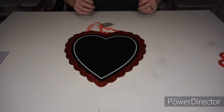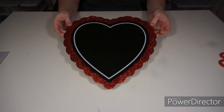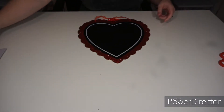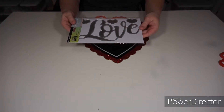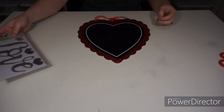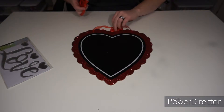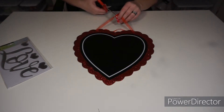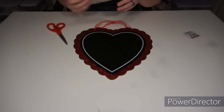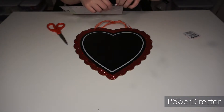Hey everyone, we have some quick Valentine's crafts for you with Dollar Tree items. First, we have the heart with a little chalkboard, and then we have the love mirrored decals. These are going to be in the aisle where your picture frames and artwork are, and this one's going to be in your seasonal or upfront section. This one's quick and easy — just remove your tags and packaging, and since these are adhesive, you just stick them on.